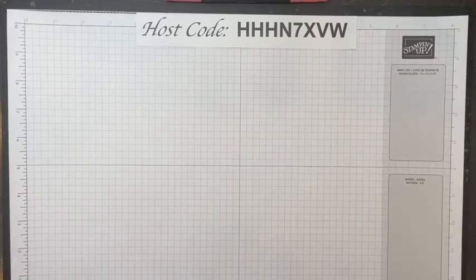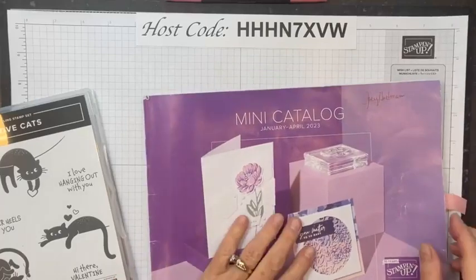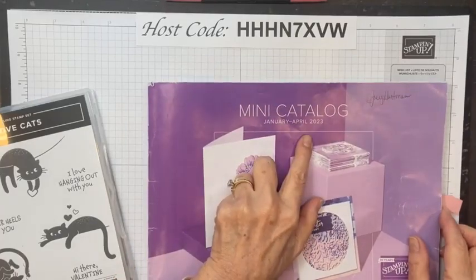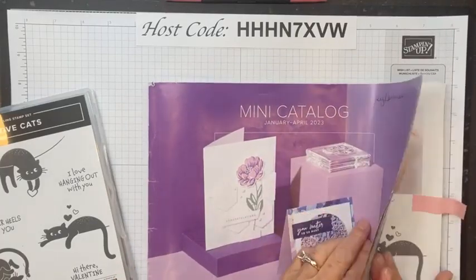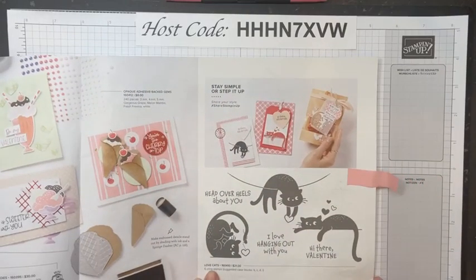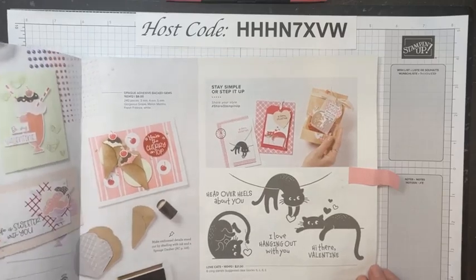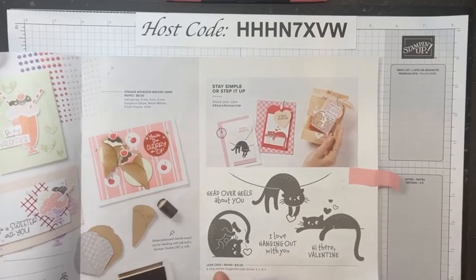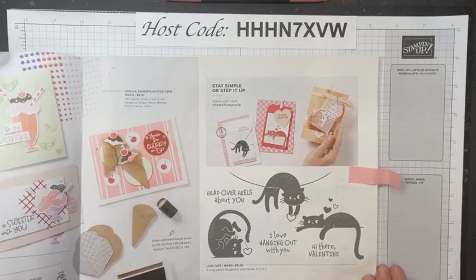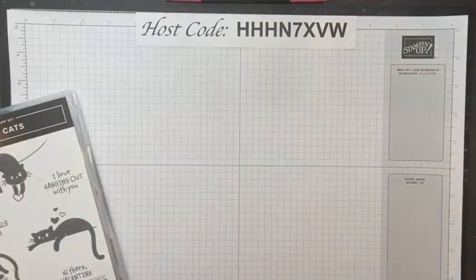Okay, I told you we were going to look at Love Cats — that's in the Stampin' Up January through April 2023 mini catalog on page 13. The item number is 160410 and it's $21. That's where it is if you're looking for it. Or if you're looking online, you just go to my online store and type in Love Cats and it'll come up so you can see it up close.